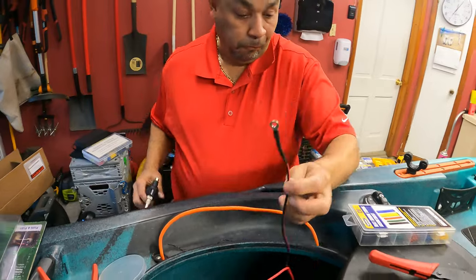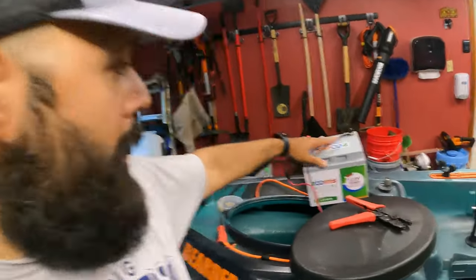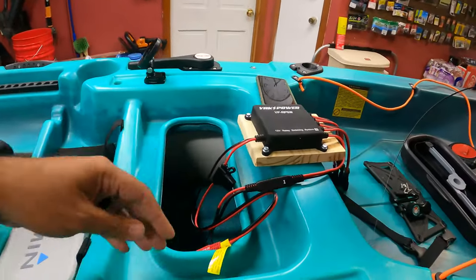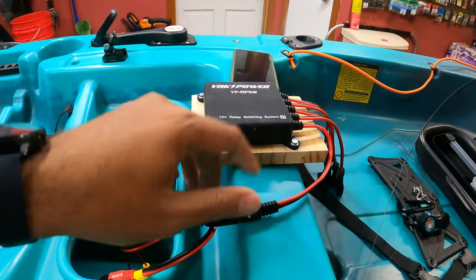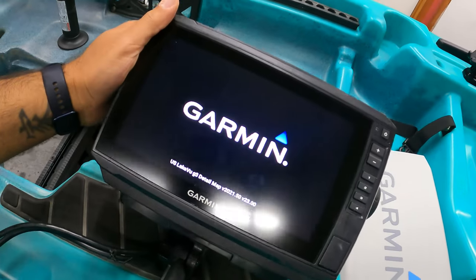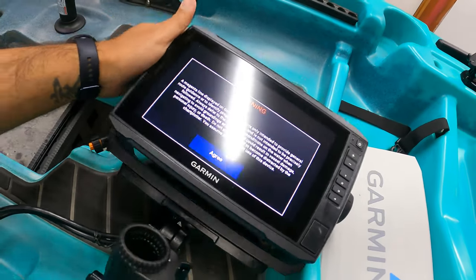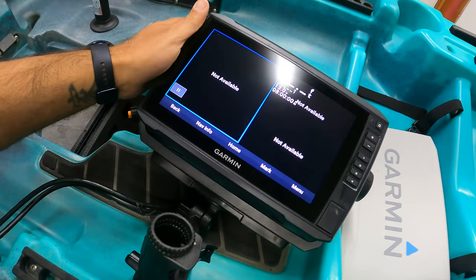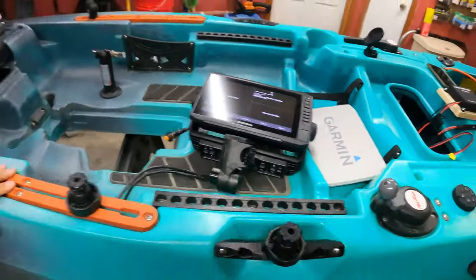Now we've got power set up. We've got the terminals connected, brought the battery out. Number one is connected — which is the fish finder — so the fish finder is on and we're golden with power. Now we're going to install the lights, get those on the other switches, and we're straight.